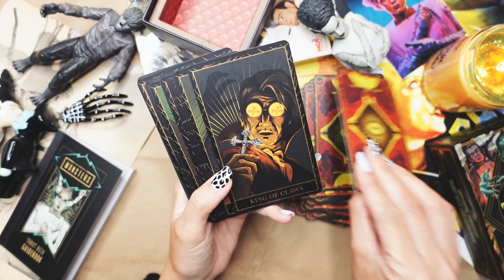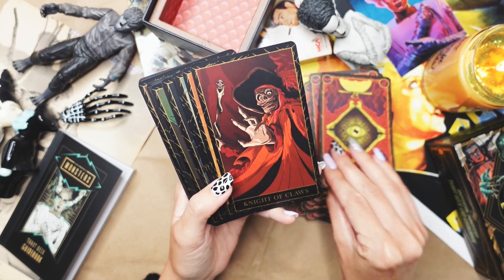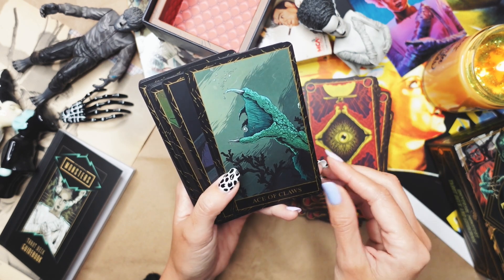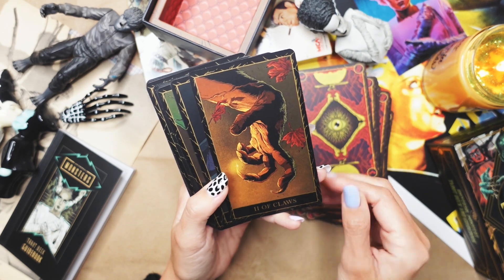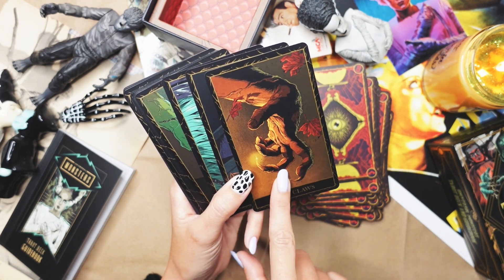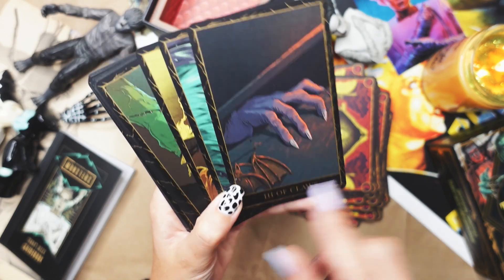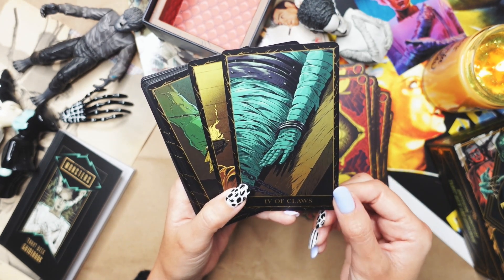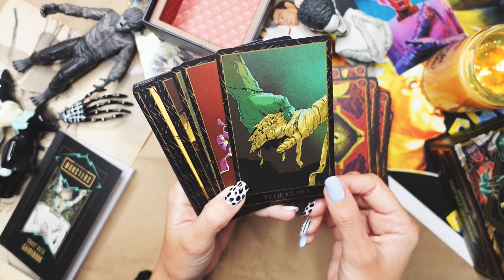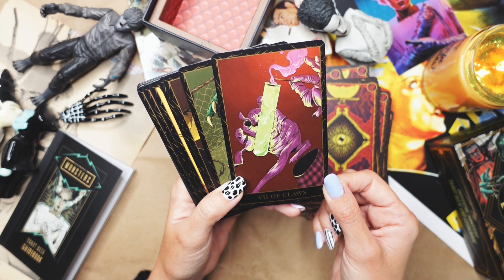That's the 10 of Cups. Now we're in Claws, which is Swords. Queen of Claws, Knight of Claws. I love all the range of colors in this — very cool. Ace of Claws — love that. Two of Claws. I love drawing hands — they're just so fun to draw. I look at this and I just want to go draw all the things. I love this bat handle on the side of the coffin going on there. Nine of Claws. I think this is definitely a fun deck if you are a monster fan, Halloween fan, spooky fan. Love the colors in this.